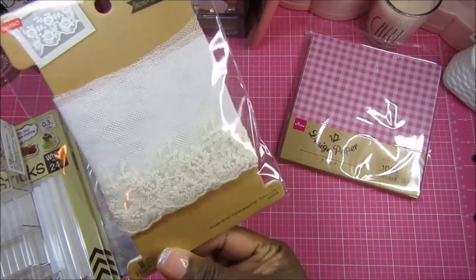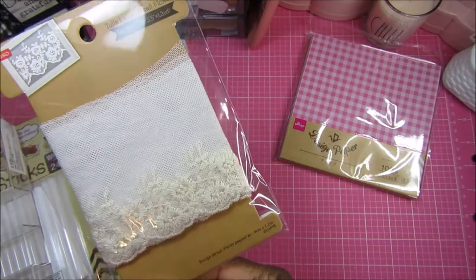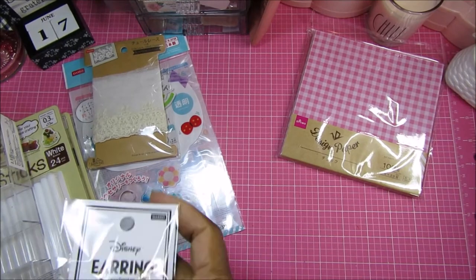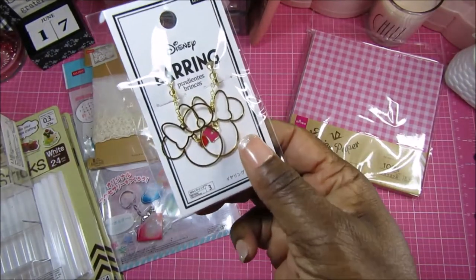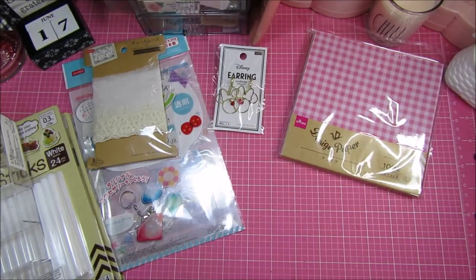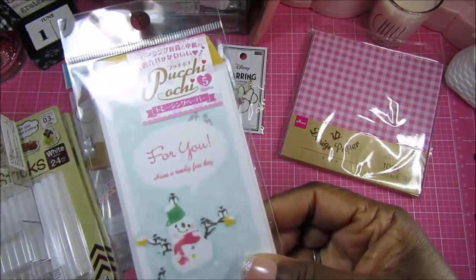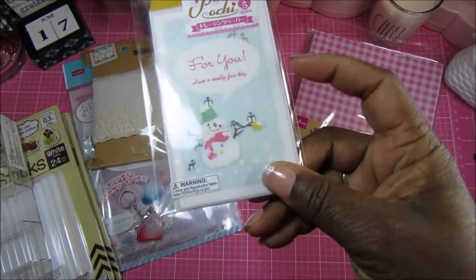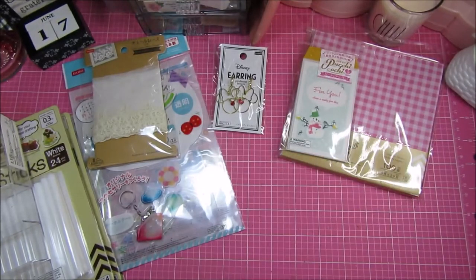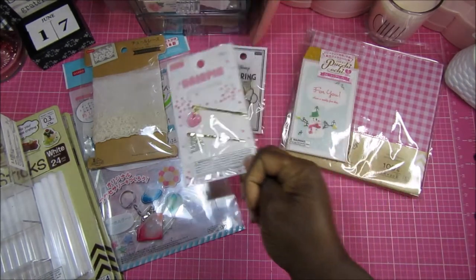I picked up one of these really beautiful laces — it's a 1.3-yard piece. They also have these super cute little Mickey Mouse or Minnie Mouse earrings, but I got them to use the pieces as charms. These are some really cute vellum envelopes with a little snowman on them — I got these to use during Christmas for a Christmas project. And then these are hair pins but I love the little dangling hearts — I'll probably use those in my planner.